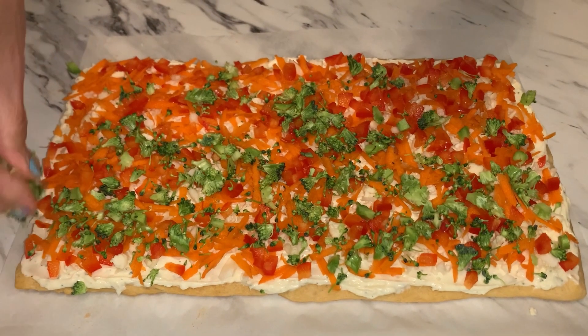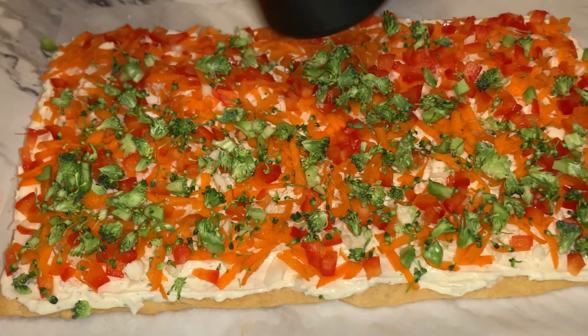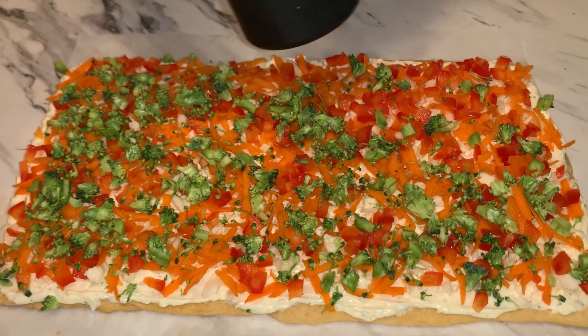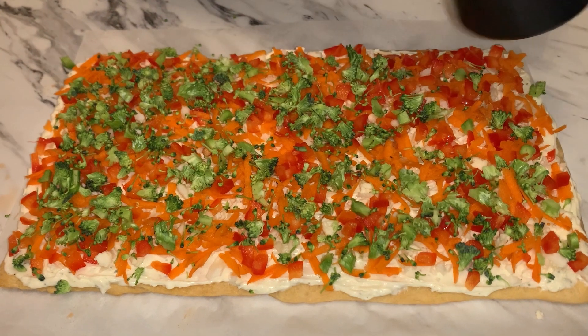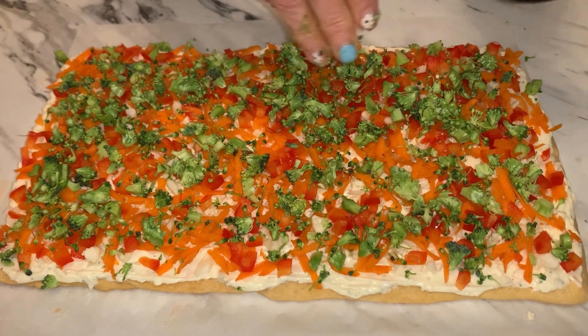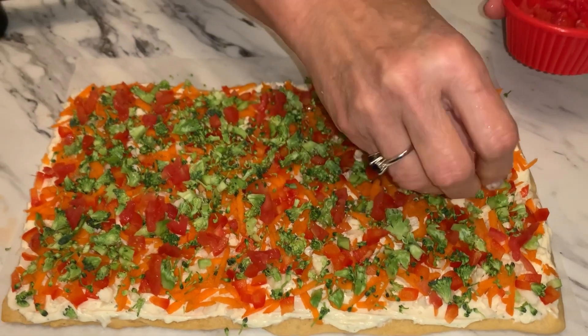Now I'm doing the chopped broccoli. My hands are a mess — if you want you can definitely use kitchen gloves, but I didn't have any so I'm using my hands. Sorry they look a mess, but they're washed and clean. This looks beautiful! I've got some minced cherry tomatoes.